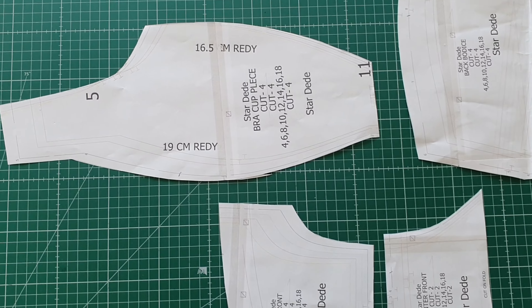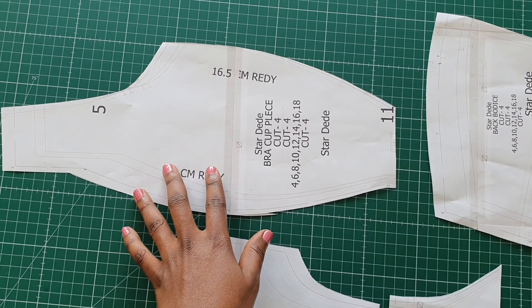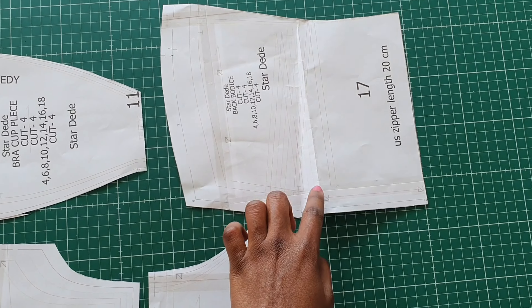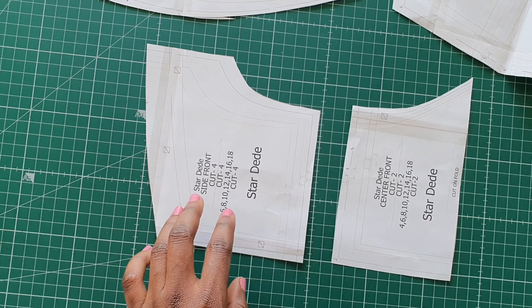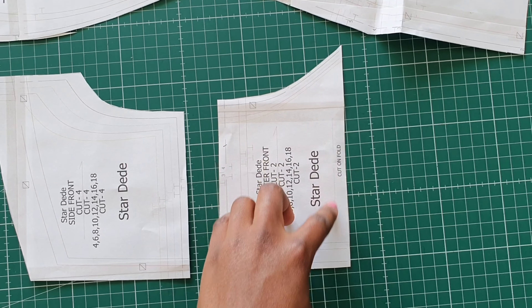For the top pattern you should have four pieces: the bra cap piece, the back piece, the side front, and the center front which would be cut on fold.